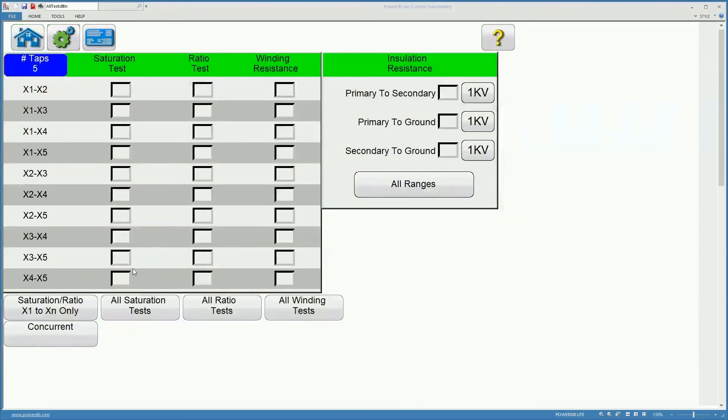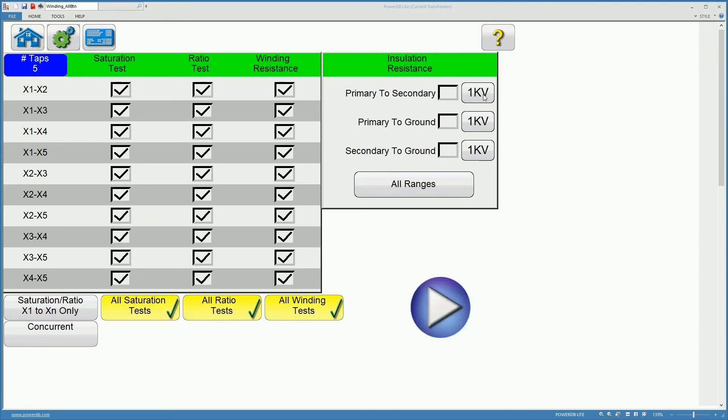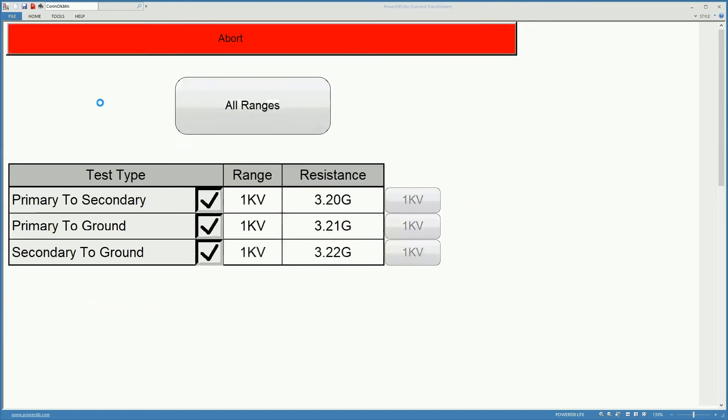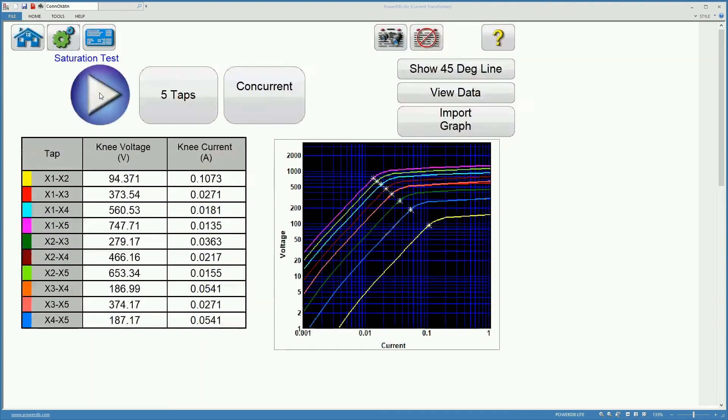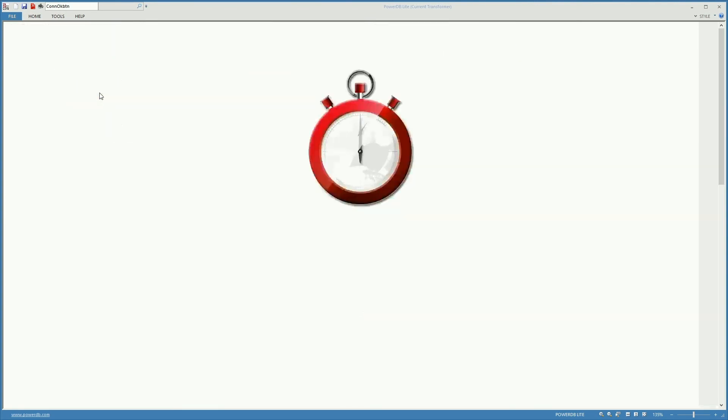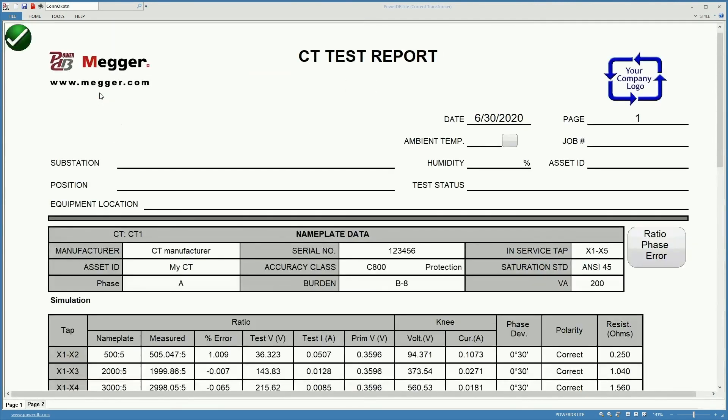Once you have finished figuring out the connections, remember that you can perform concurrently a full set of tests using the MRCT, as you can see on the accelerated version of the tests shown here. When the tests are finished, you can review, edit and deliver the resulting NERC compliant report.